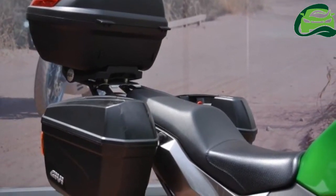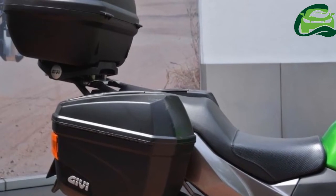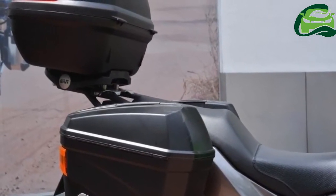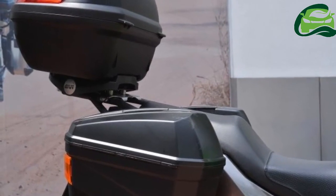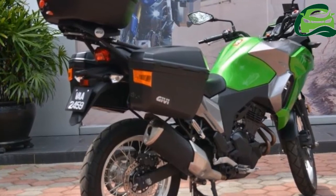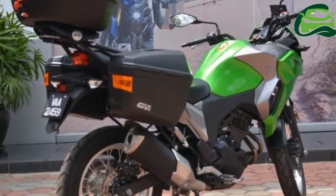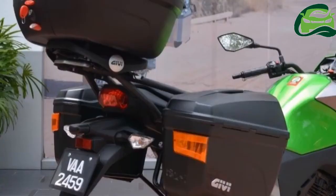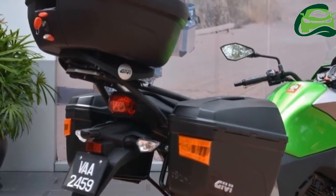When the baby Versys was launched, press photographs showed a version which came equipped with Kawasaki top box and panniers. However, during the Versys X media ride, we were informed that Kawasaki Motors Malaysia would not be bringing in the OEM luggage version, even as an option, as it would make the price prohibitive.